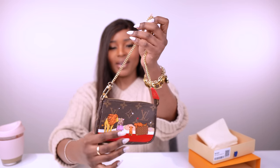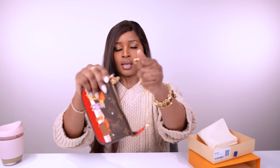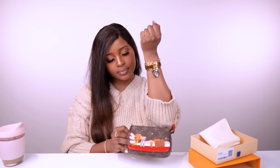It has this gold hardware, and it detaches like this. This way you can use it as a wristlet and just carry the little bag like this. Or you can carry it in the crook of your arm, just like that.